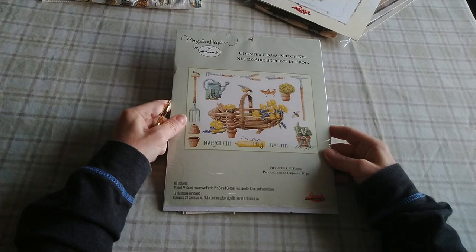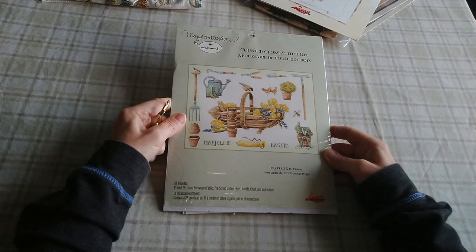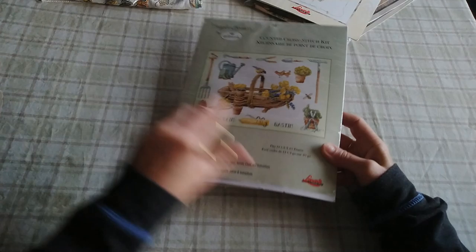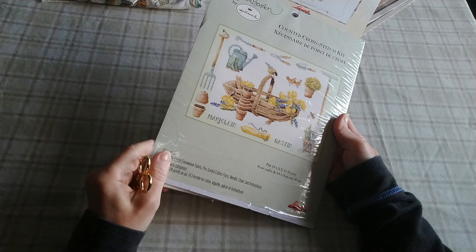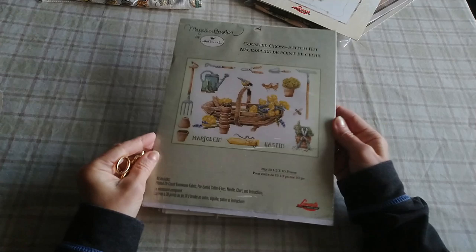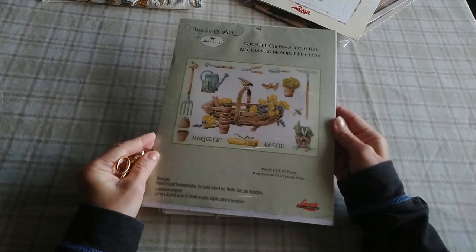Next up we've got this one here. It's Lenart, but I don't know what this one is called. It is a full kit that comes with the fabric and the floss. I thought this was called Spring in the Garden, but it looks like Spring in the Garden — it's very similar to it — though it's not. So yes, it's very pretty.